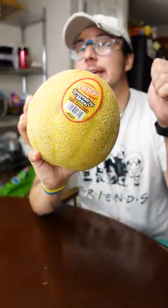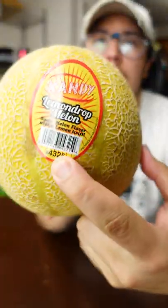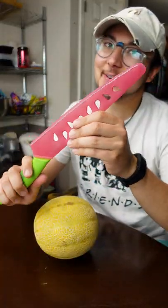Got my hands on a lemonade melon right here. Sounds ripe. Melon drop lemon. And I got me a new watermelon knife.